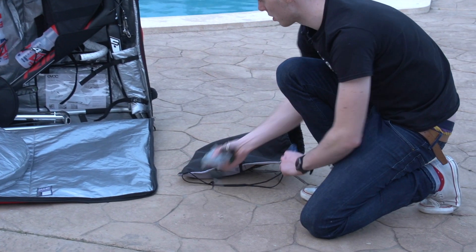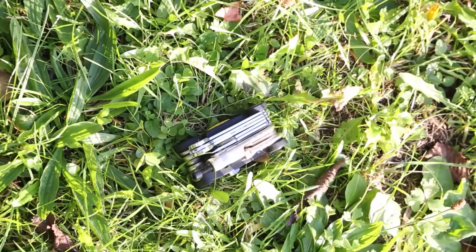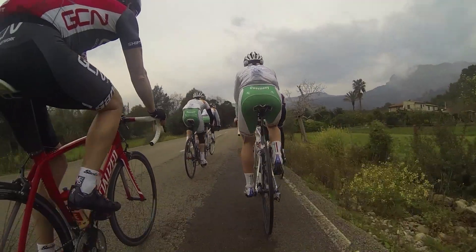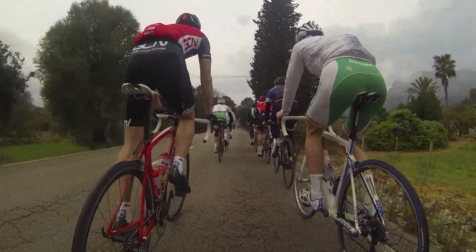Also remember to take maintenance items and spares with you, including a mini pump, tools, spare tubes, puncture repair kit and spare brake pads. The length of your trip and the distance you intend to ride will dictate just how much you'll need.